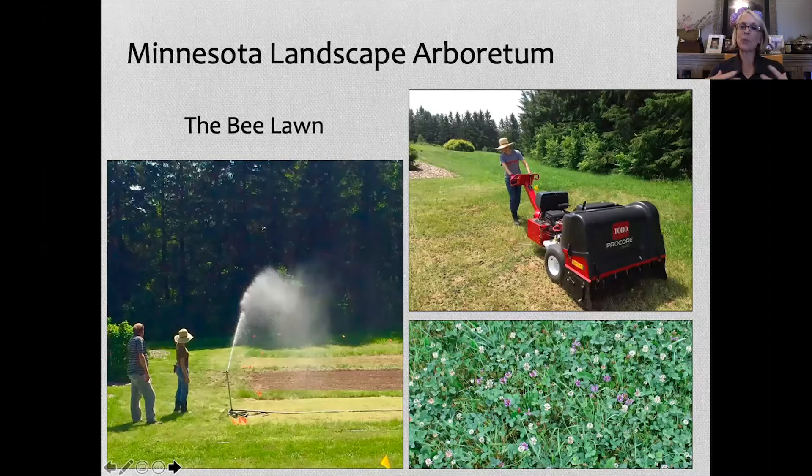The reason I'm talking about broadcasting seed is because at Arkansas, when I came back home, I put actual plants into Bermuda grass. But in the Minnesota project, we used clover, wild thyme, and self-heal, and we tried five different treatments. The treatment we found the most success with was scalping the turf grass to one inch and then broadcasting the seed into that system — it really guaranteed good seed-to-soil contact.